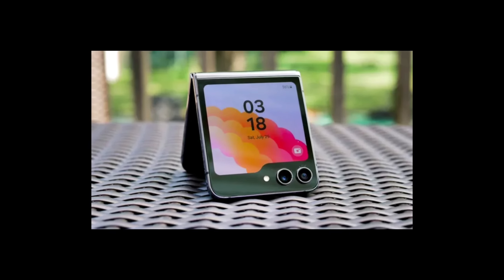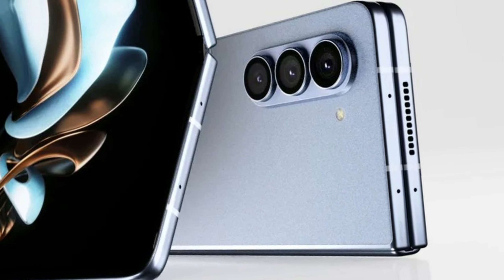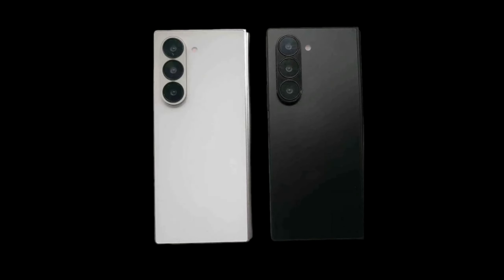Samsung is set to announce the Galaxy Z Fold 6 and Galaxy Z Flip 6 on July 10th in Paris. Stay tuned as we eagerly await Samsung's official announcement, where we'll finally see how these prototypes evolve into the next generation of Galaxy Z devices.